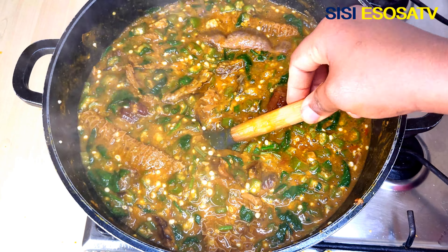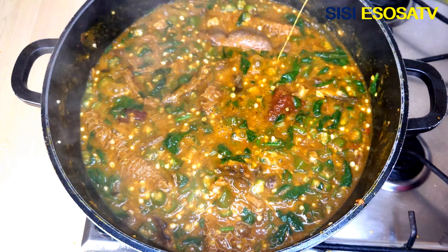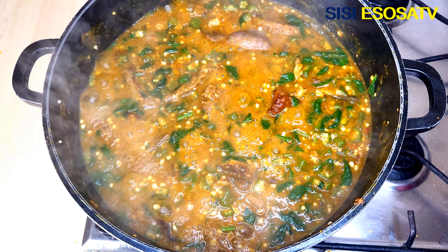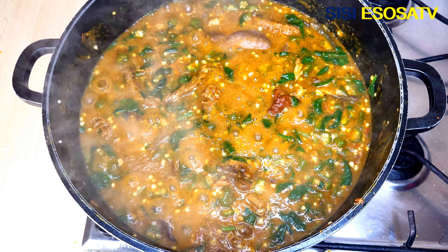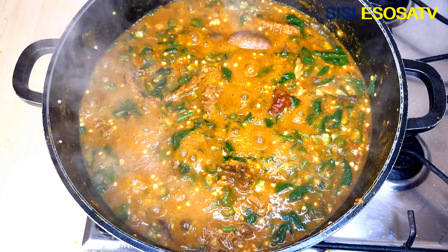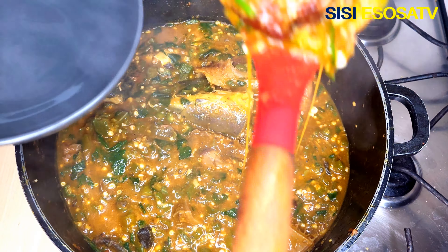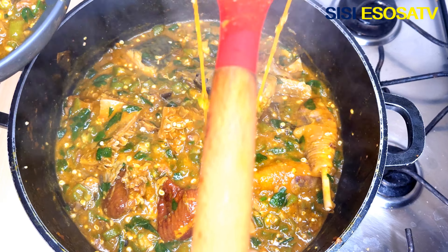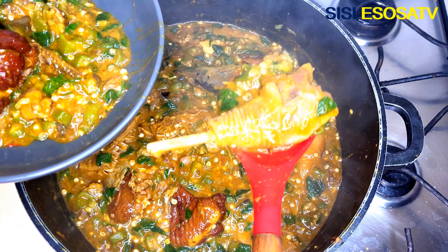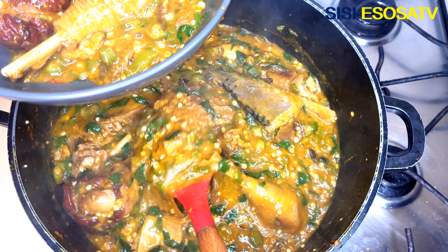After three minutes, I'll turn down the heat and my soup is ready — absolutely delicious! You can pair this soup with pounded yam, eba, gari fufu; it goes well with any swallow of your choice. If this is your first time on my channel, please subscribe for more banging recipes — subscribe, like, comment, and share. Thank you guys!